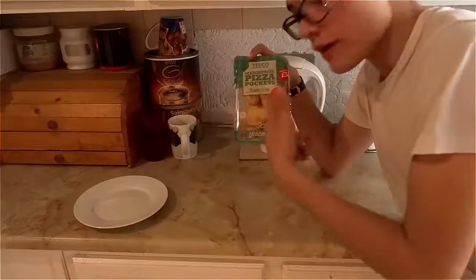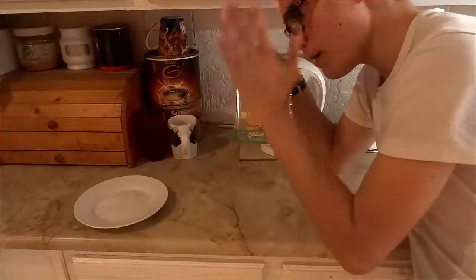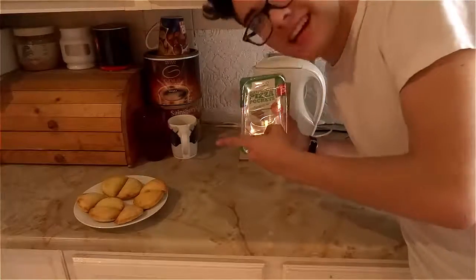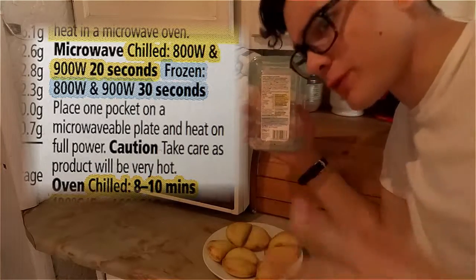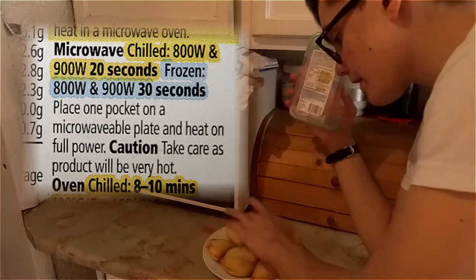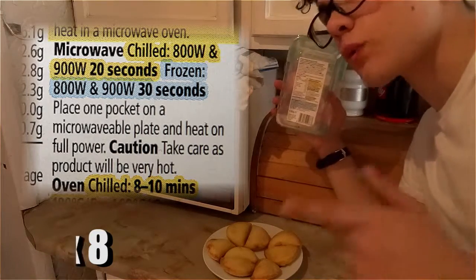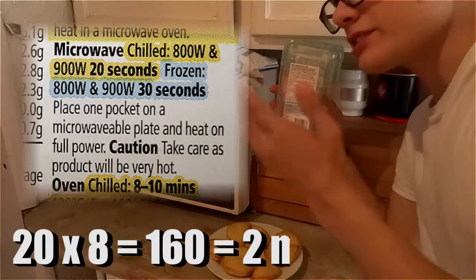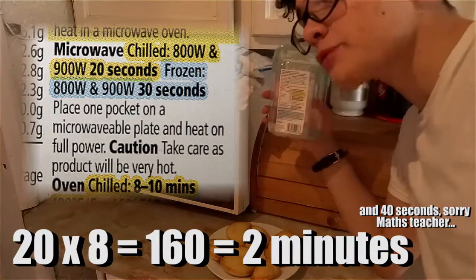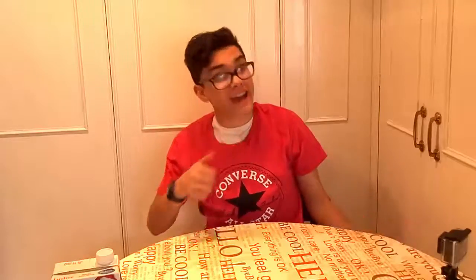Chef. Okay, so you have to put this on there. Done. Okay guys, if you read on here, it says place one pocket at a time for 20 seconds. There's 8 Pizza Pockets, so that's 20 times 8, which is 160 seconds — that's 2 minutes. Clone, you have some time to entertain them, alright?